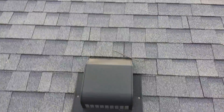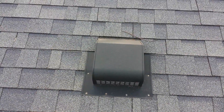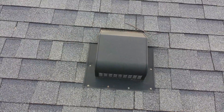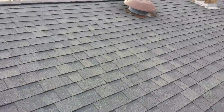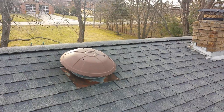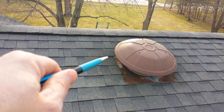There's a vent in the middle of the roof. These vents are made to be two feet from the top, and as you can see this is quite a few feet down from the ridgeline. It's probably venting a kitchen or bathroom vent, and the roofer should have installed a damper vent.